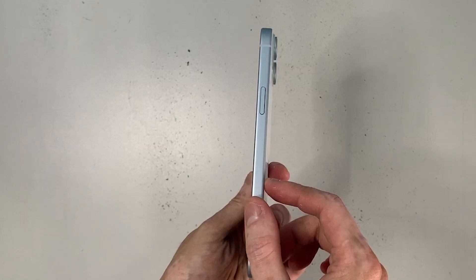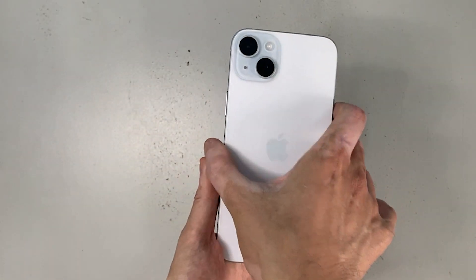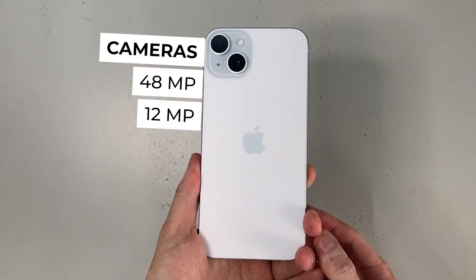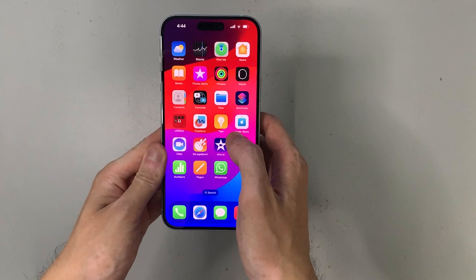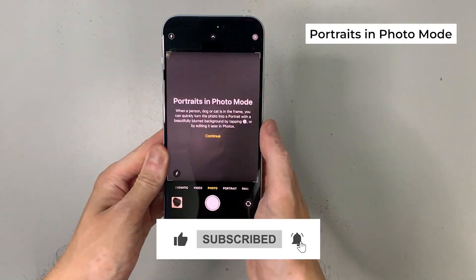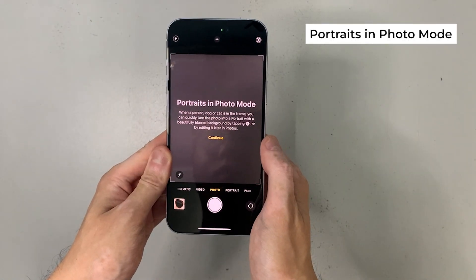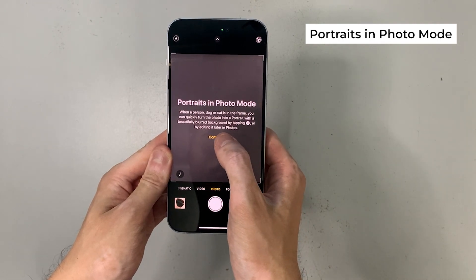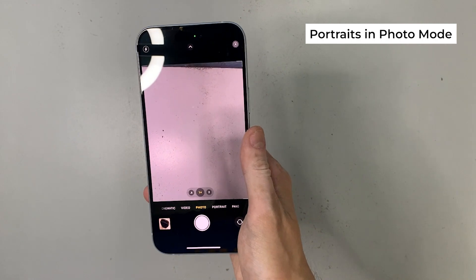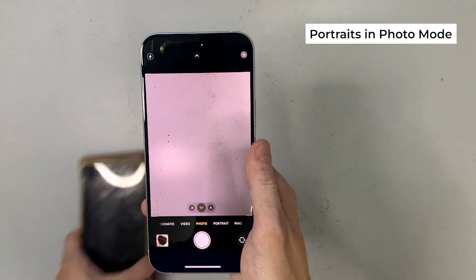For storage, you can choose 128GB, 256GB, or 512GB — this model is 128GB. Now let's check out the cameras. The iPhone 15 Plus has an advanced dual camera system with 48-megapixel and 12-megapixel cameras. Starting with the rear, there's now a Portraits mode directly in Photo mode: when a person, dog, or cat is in the frame, you can quickly switch to portrait with a blurred background by tapping the icon in the bottom left corner, or edit later in Photos.